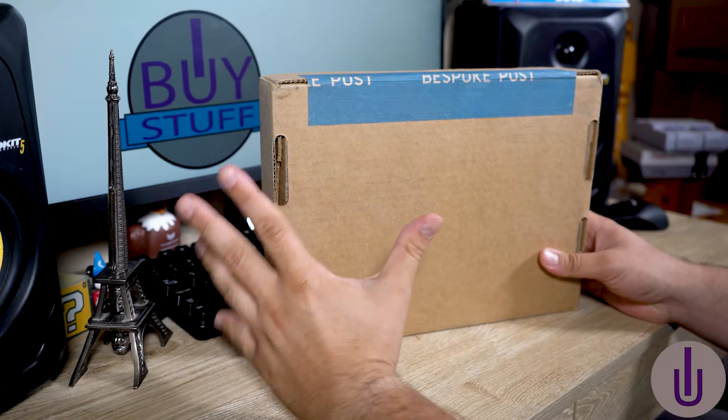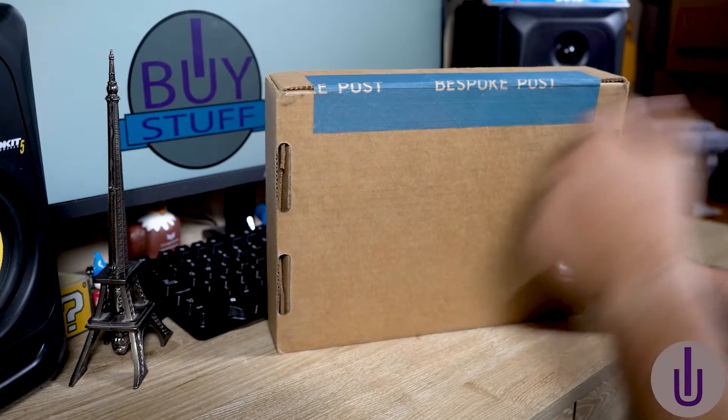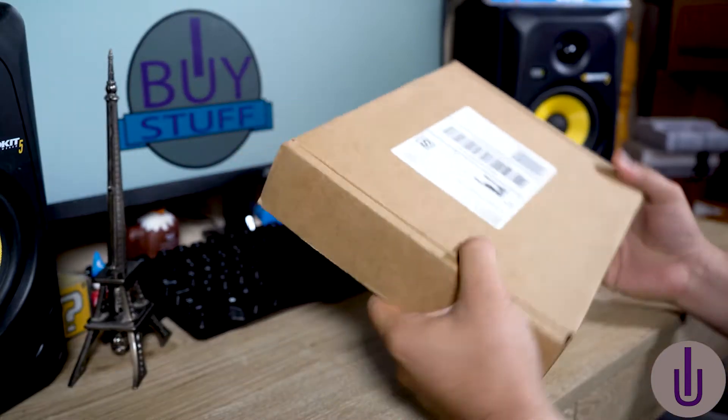Hello my fellow unboxers, welcome to another unboxing video. Today we have Bespoke Post Box and I'm super excited about this.